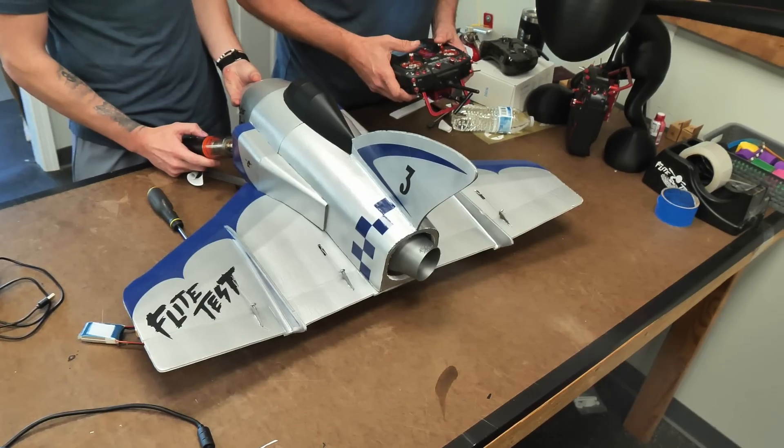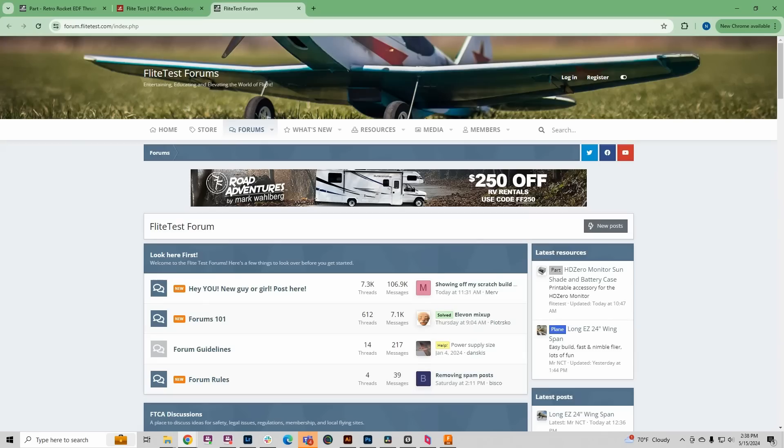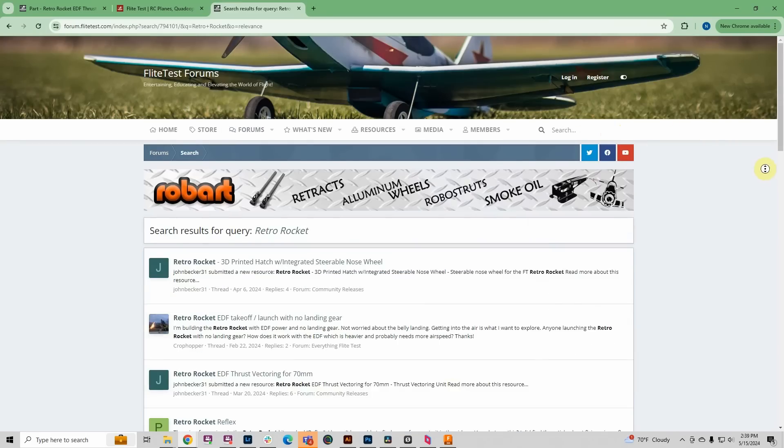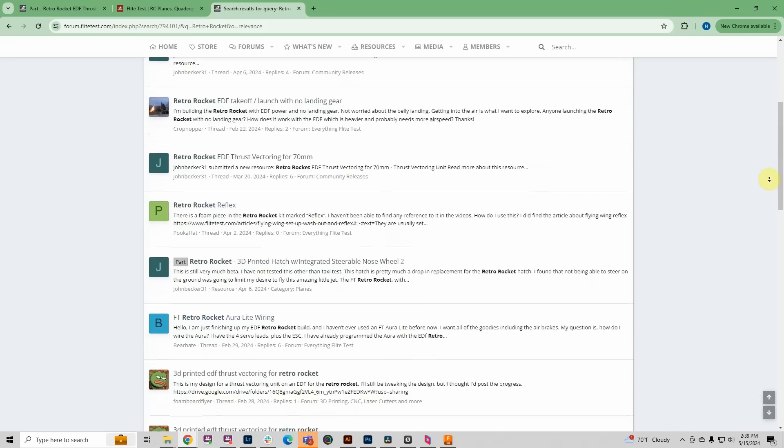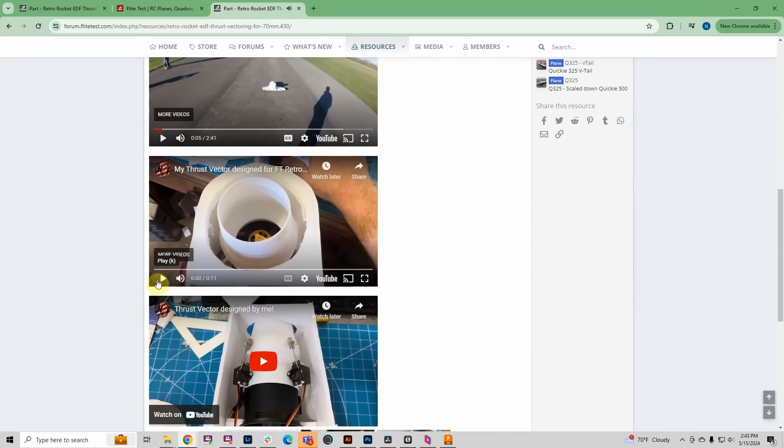Hey everybody, welcome to Flight Test. So we're going to be working on a thrust factoring system for the RetroRocket. We asked you guys for help on that, and you guys delivered big time. I just pulled up the Flight Test Forum's research page, and I see a couple of different variants here. But the one I'm most interested in is John Becker, and I think he's going to be the one to win this competition.